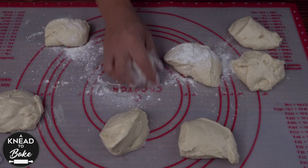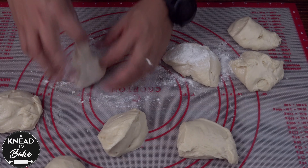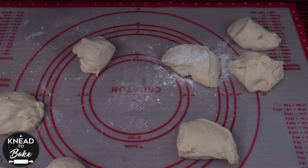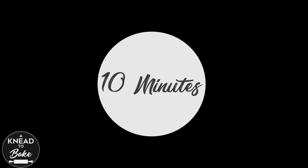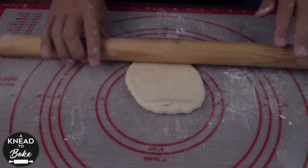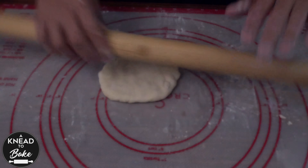Dust some flour on top of the dough and form balls of dough. Cover the balls of dough with a towel and let them proof at room temperature for about 10 minutes. To shape this bread, take a ball of dough, dust it with flour, and press the dough with your hands to form a disc.